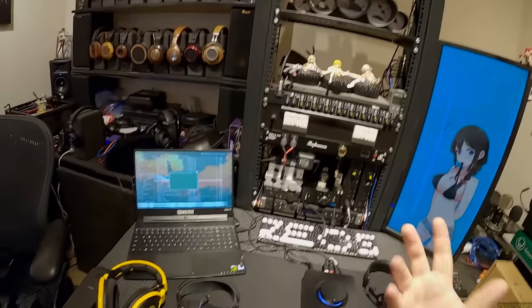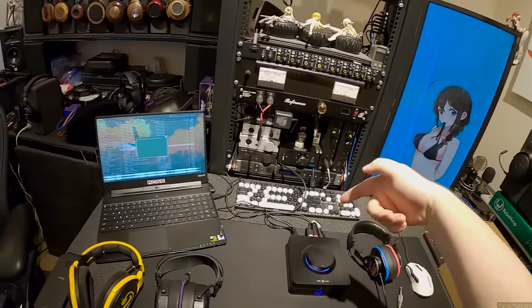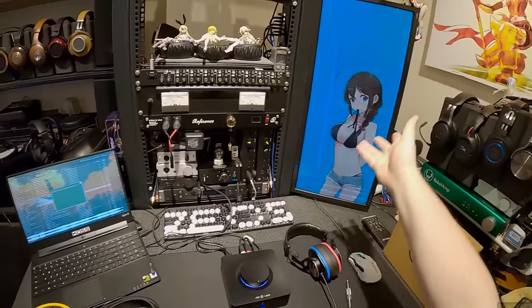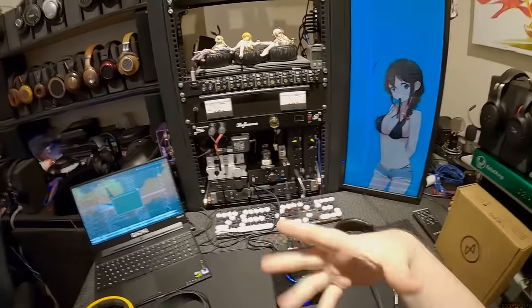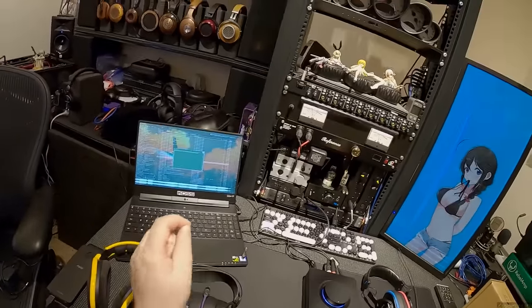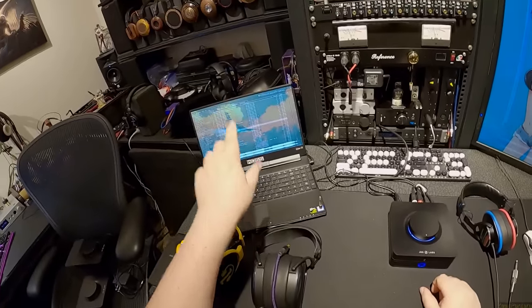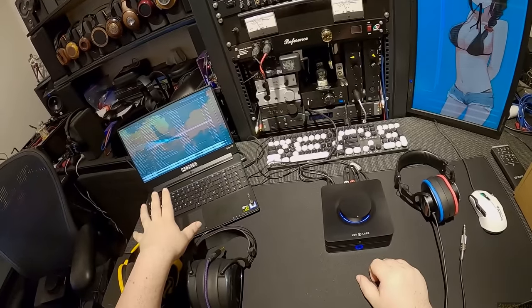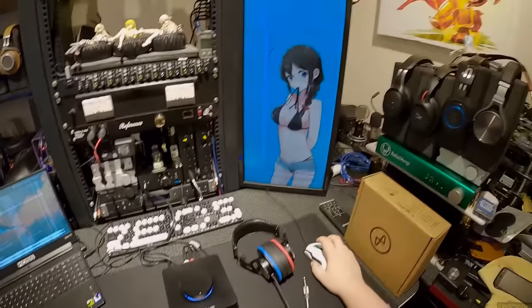Fiber optic is less annoying because fiber optic just keeps playing — one of the reasons I like fiber optic. USB is constantly going back and forth, which is why USB can handle higher bit rates. This is currently running 32-bit 384kHz. I don't even know if this will handle DSD — I should probably know that before I start.